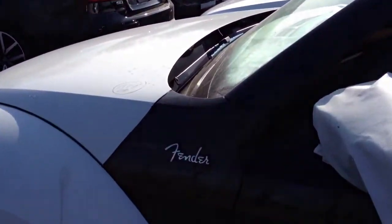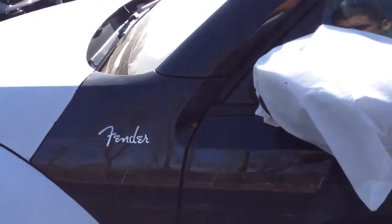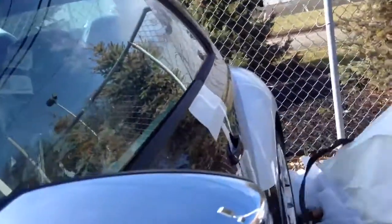But I just can't go inside to get my camera. Fender badges on the fenders. Let's see what's cool.